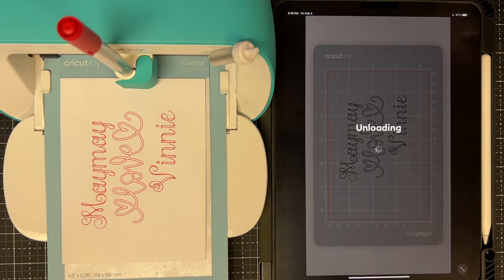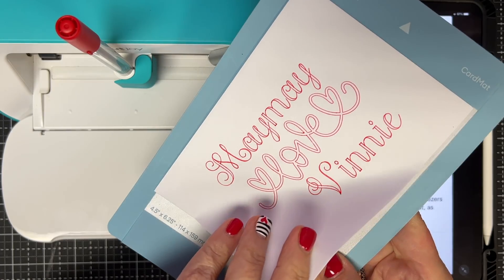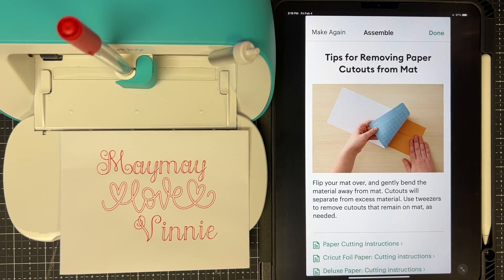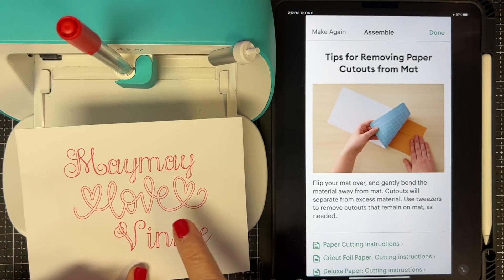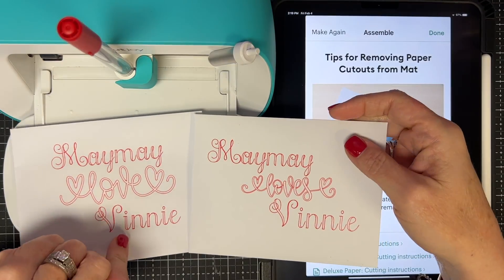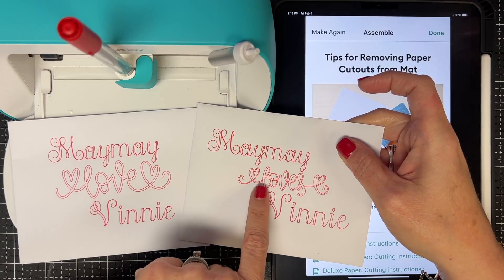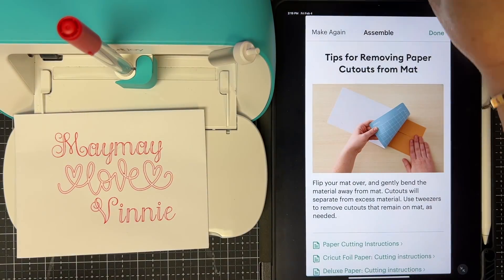There we go! I unload and carefully take my envelope off the mat — envelope paper is delicate, so don't just rip it. And there is my envelope. I could never write that cute — I have the worst handwriting. Now it says 'Maymay loves Vinnie' — oh wait, I picked the wrong image. On my actual card I used the one that says 'loves,' not just 'love.' So pay attention to spelling — check everything carefully. That's really the only thing you have to watch.